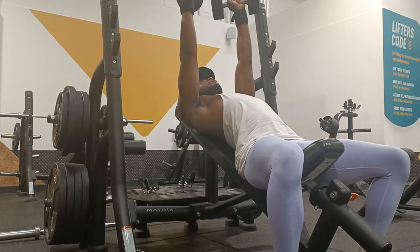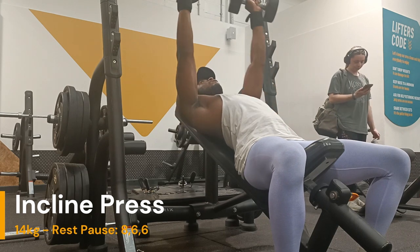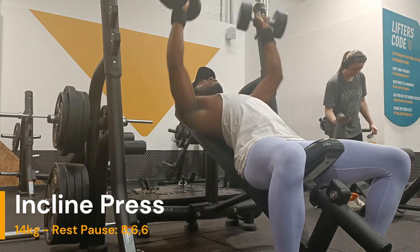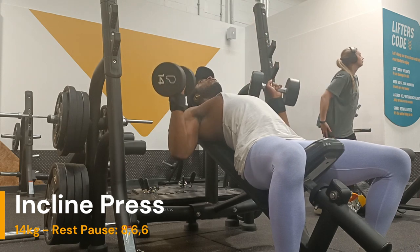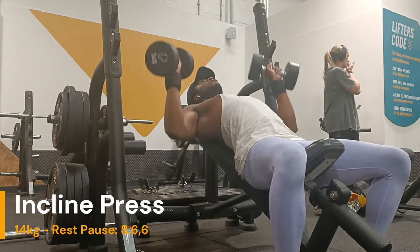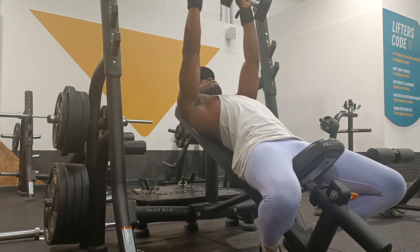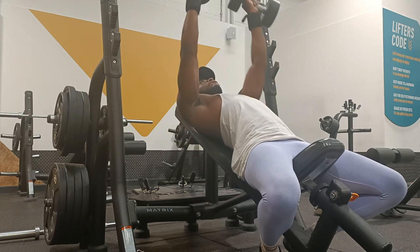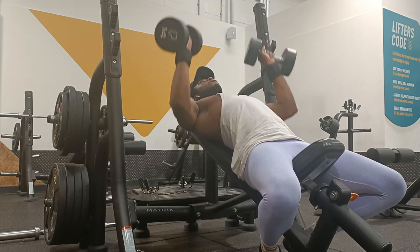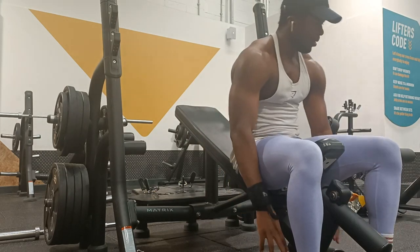And then we're doing some incline dumbbell presses, but slightly different in that we're doing thumbs up, which actually puts more emphasis on the mid chest. That was a nice variation that he suggested in this video. Same gist again: initiation set of 12 and then the rest pauses up to 20 reps, however many breaks it takes to do.